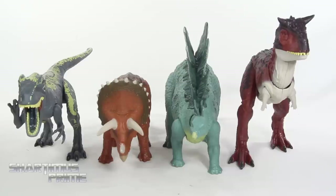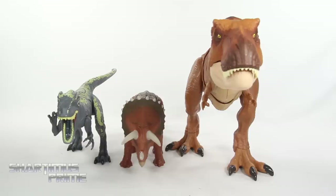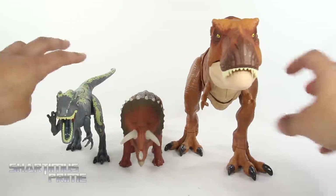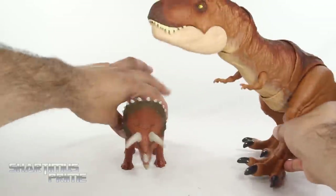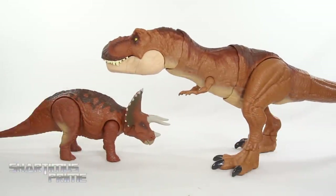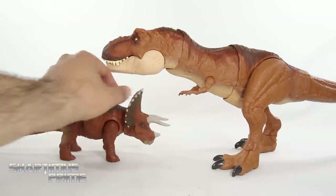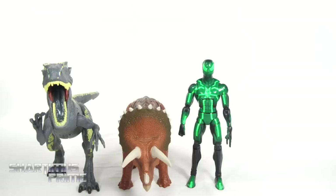Here are the Allosaurus and Triceratops alongside the Stegosaurus and the Carnotaurus, which I've already reviewed — they scale fairly well together. Next to the Thrash and Throw T-Rex, these don't scale well unless they're like babies. There's a smaller T-Rex that I think goes to scale with this Triceratops, but I don't have it. There's also the Super Colossal one which I haven't reviewed yet — stay tuned.